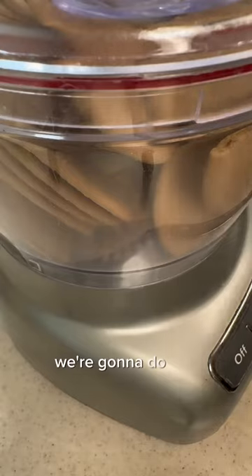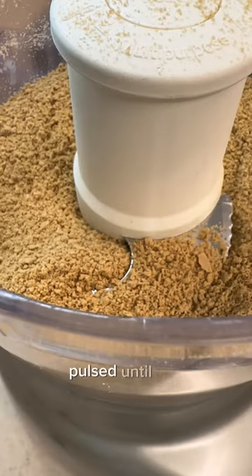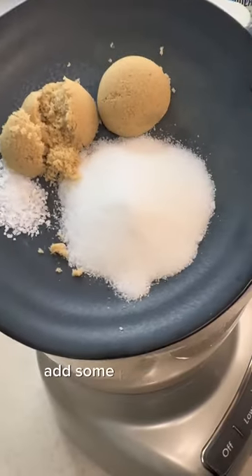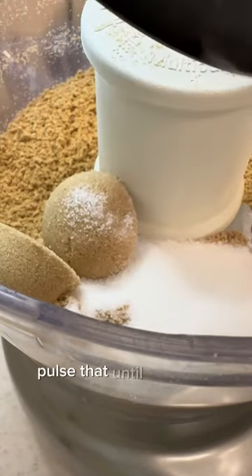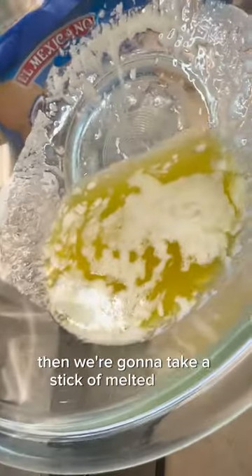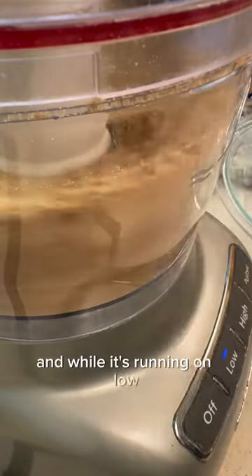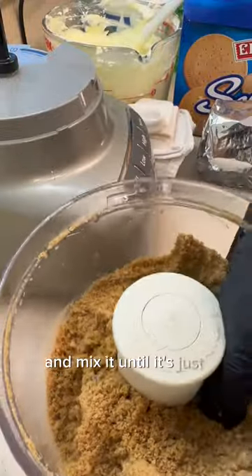We're going to do the crumbles — just a sleeve of cookies in a food processor, pulsed until fine. Add some brown sugar, granulated sugar, and some salt, pulse that until it's mixed. Then we're going to take a stick of melted butter and while it's running on low, drizzle in that butter.